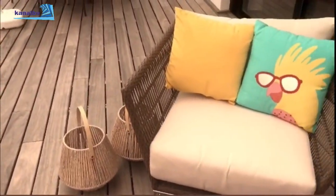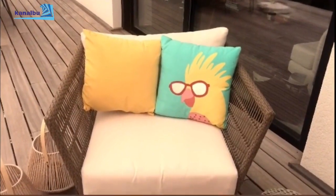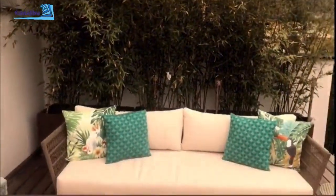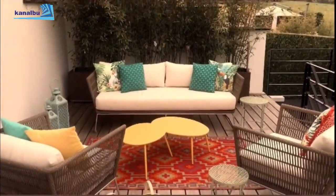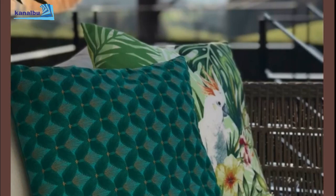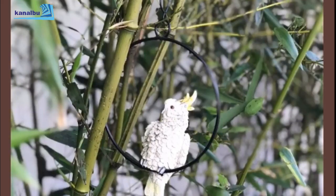Aklınızda bir tema ve bir renk kombinasyonu olduğu sürece zaman içerisinde güzel dokunuşlar yapabilirsiniz. Bir pencere önüne de örümcek bitkisi hamiliyeleri hasır saksılarda ekledim; bambuda küçük bir tropikal kuş sallanıyor fark ettiniz mi bilmiyorum. Kendinizi iyi hissedeceğiniz alanlar yaratmak gerçekten çok önemli; balkon veya terasınız yoksa bir pencere önünü bile dönüştürüp kendinize nefes alacak bir alan yaratabilirsiniz. Sorularınız olursa video altında paylaşın, cevaplanmaktan memnun olurum. Çok teşekkürler.